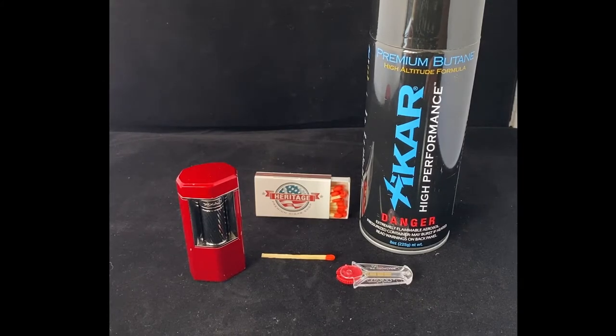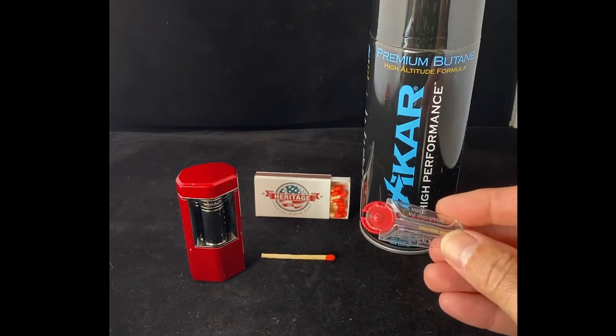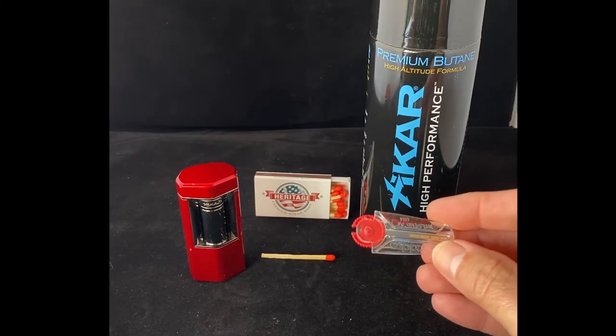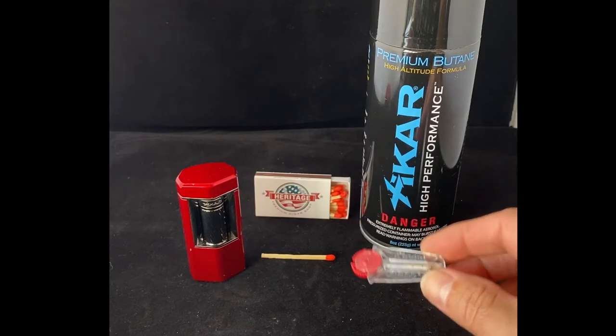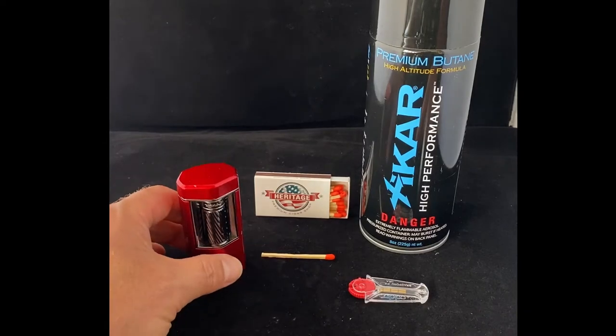What you see on the table there is the lighter, the matches we'll use for the actual bleeding of the gas, and then we have some flints here. These are Zippo flints. You can buy them anywhere pretty much — I bought these at one of the convenience stores. Very cheap, easy to use, and then we have our fuel, our butane fuel.